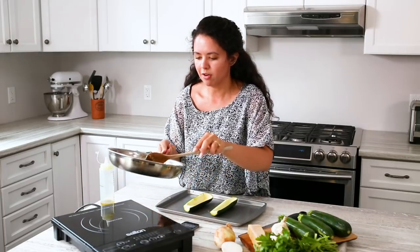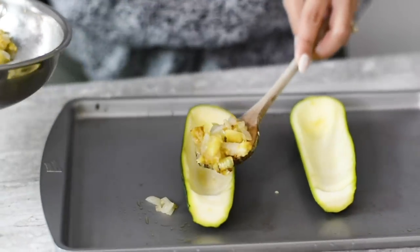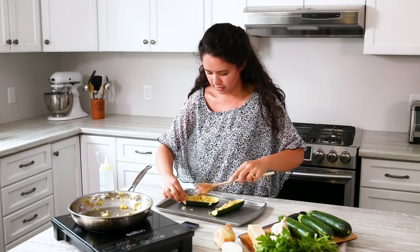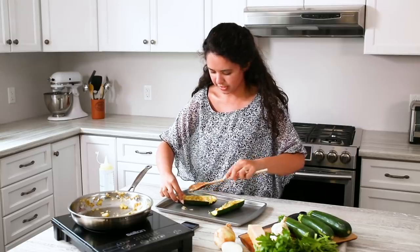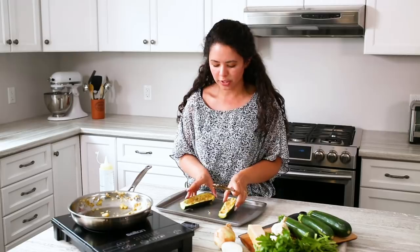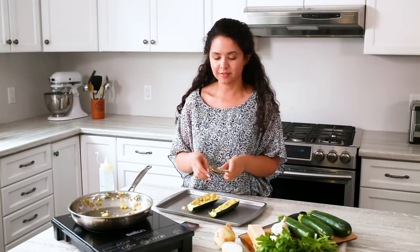you're going to take your pan off of the stovetop and fill your boats. Make sure the topping is evenly distributed. You also want to make sure that the sheet you're putting them on has a little bit of oil so the zucchini itself doesn't stick. Then pop these in the oven for 20 minutes at about 350.